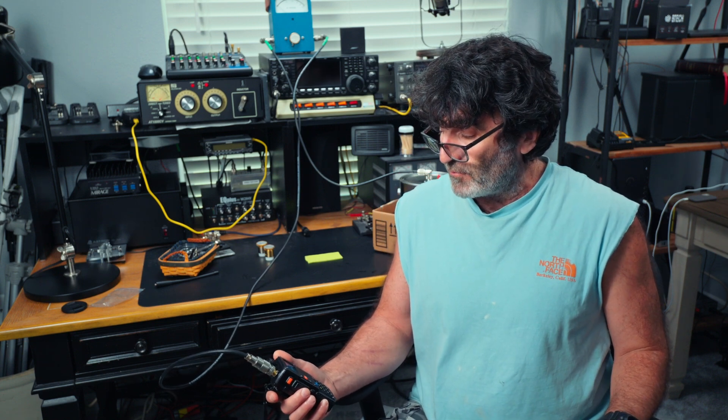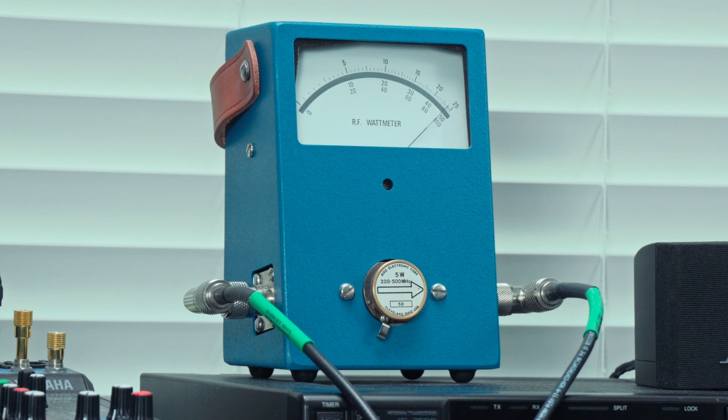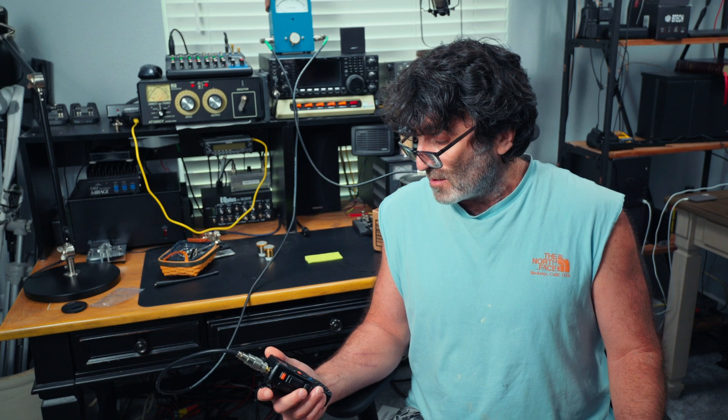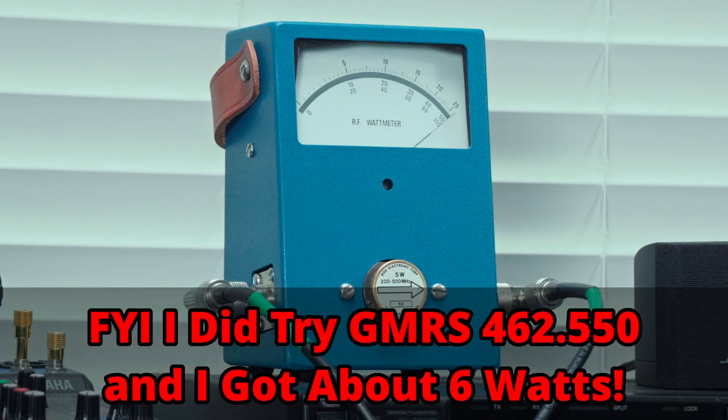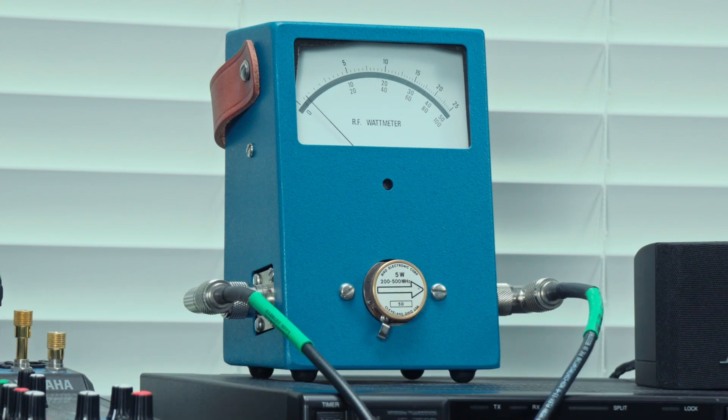Let's do a quick power test. On two meters I had 8 watts earlier. On 223.500 MHz on high power with a 5-watt slug, it's just under 5 watts — a bit short of the claimed 8 watts on that band. On 446.470 MHz, it's just over 5 watts — I'll call it 5.5 watts, a little short. But we did get the full 8 watts on two meters, which is pretty good.